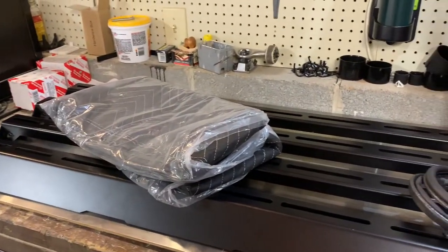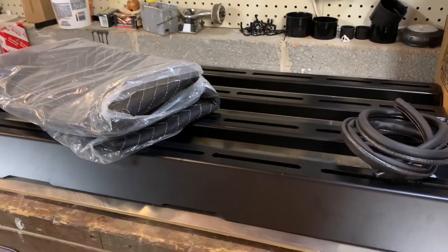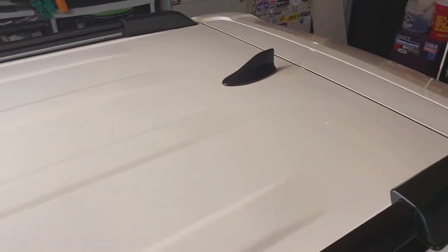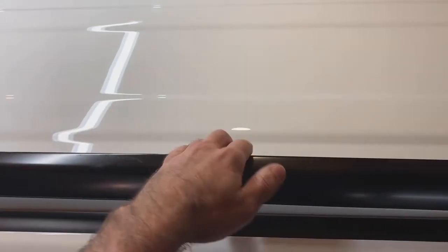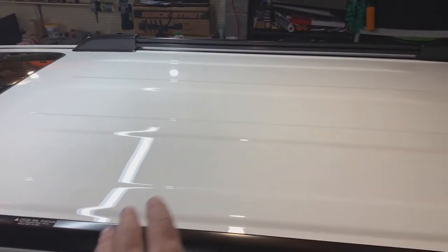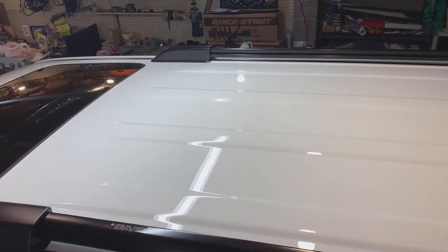First impressions — not bad. Impressed with the build quality for sure, a little disappointed with how it was handled in shipping, but it is what it is. Before installation, I'm going to give the roof a quick wipe-down with some cleaner to make sure it's as clean as possible before putting the rails in, so I don't have to worry about cleaning them after the fact — once the rails are in, they'll cause a little interference with cleaning the roof going forward.